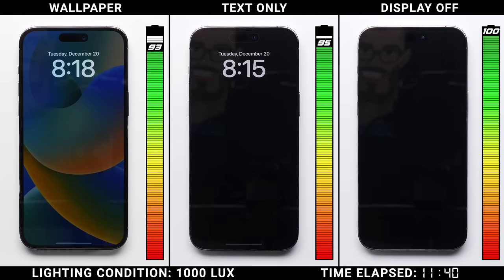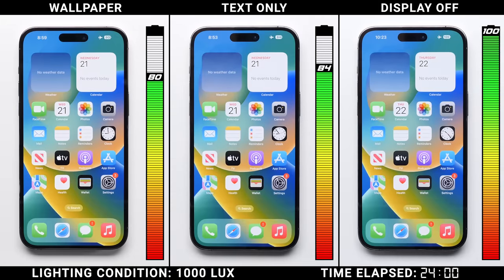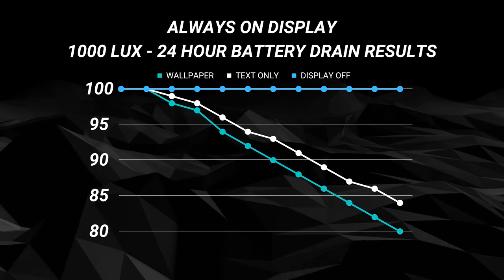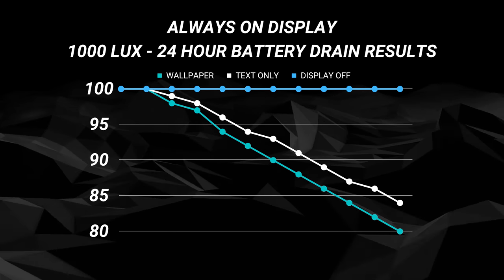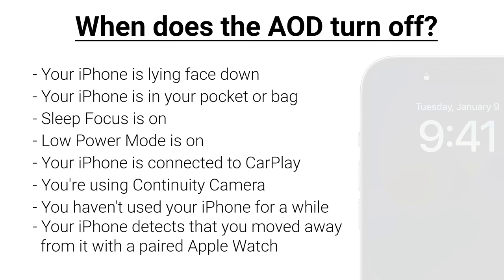As impressive as those results are, the iPhone has been known to overrepresent battery life early on, so we kept the test going for a full 24 hours. After literally an entire day, the iPhone with the colorful wallpaper dropped by 20 points down to 80%. The text-only version did significantly better with a 16-point drop down to 84%, while the iPhone with the display off is still showing 100%. So if you have the always-on display with a wallpaper, you're looking at roughly 0.8% extra drain per hour in a really bright environment. Turning the wallpaper off and using text-only cuts that to 0.6% per hour. Keep in mind, most of the time in real life the always-on display may actually be turned off — since when it's in your pocket, or when you walk far enough away, the display does disable.